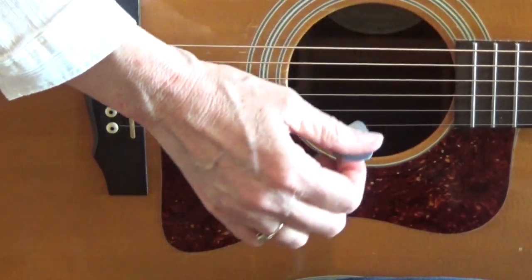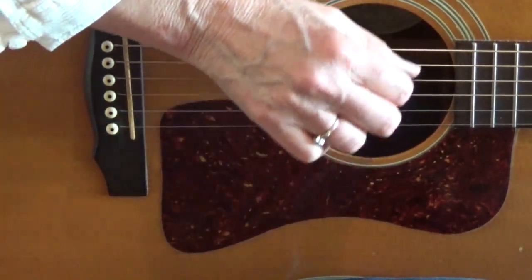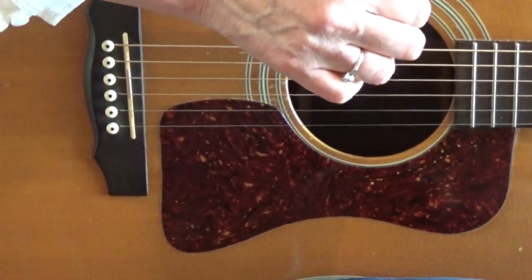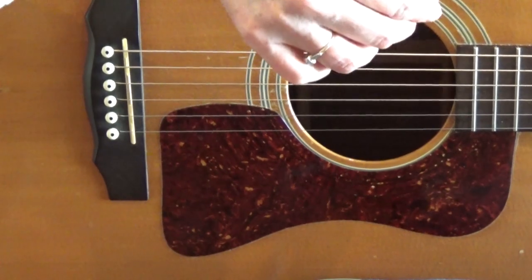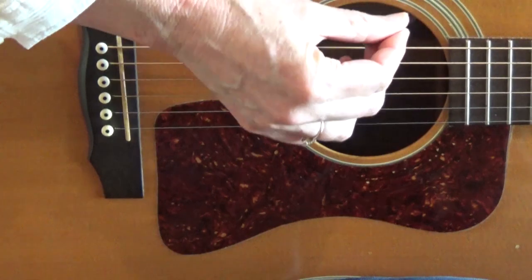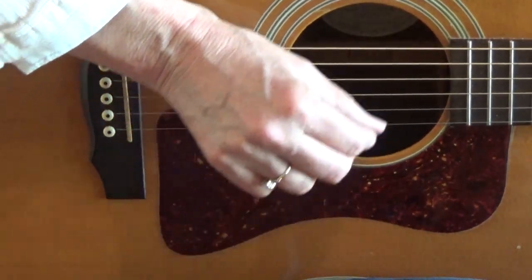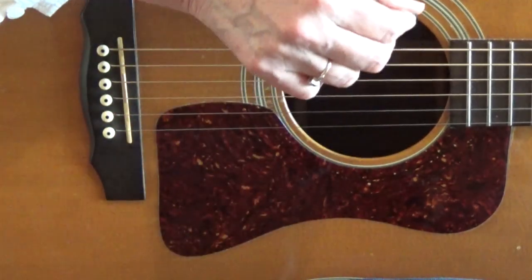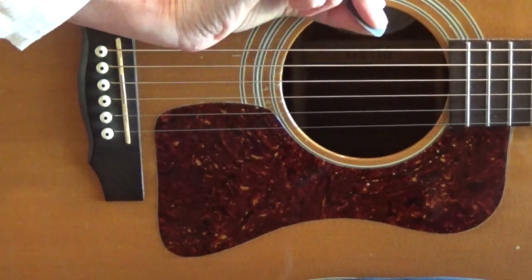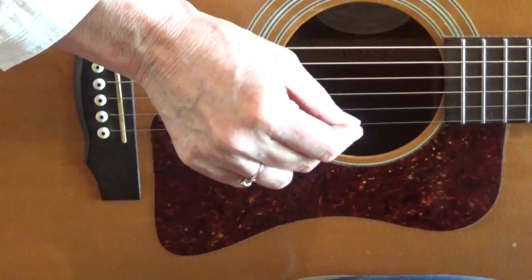Don't dig in too deep — down, down. Some of my students like to hold the pick on the other side with two fingers, and that's okay too if that's comfortable for you. Here's how much of the pick I'm leaving sticking out. You could get a little closer, but you don't want so close that your fingers are going to touch the strings. So there you go — that's how you play with a pick.